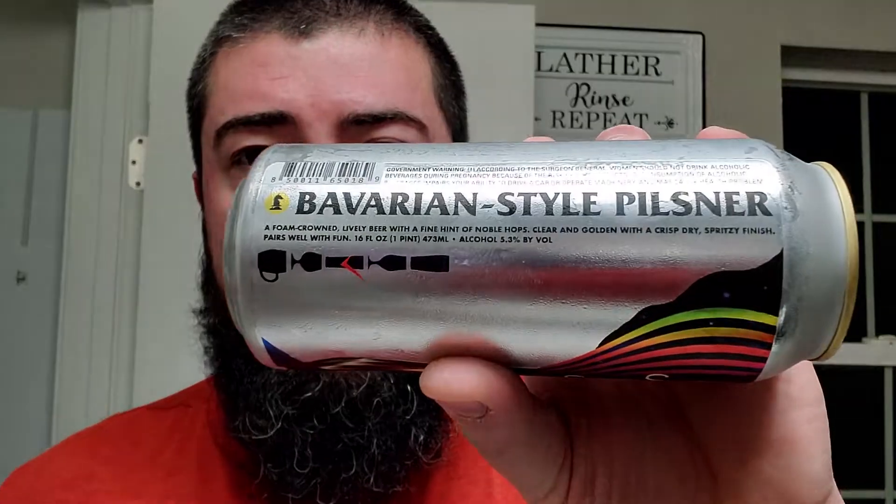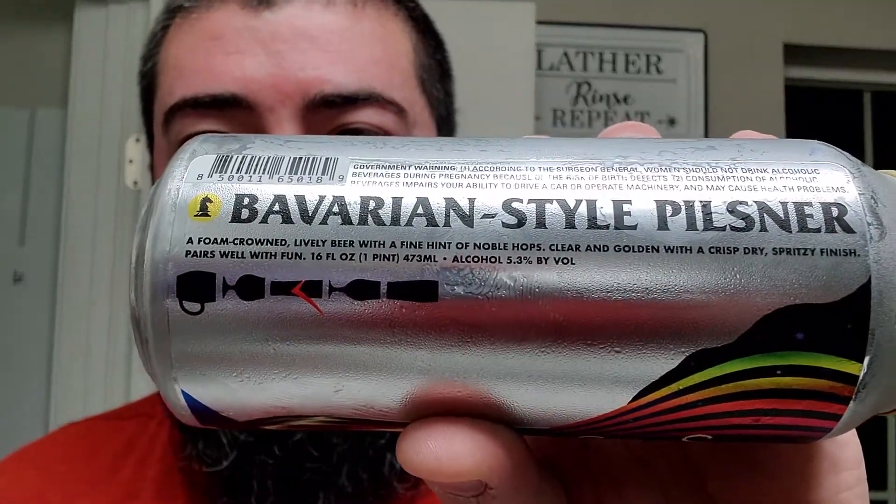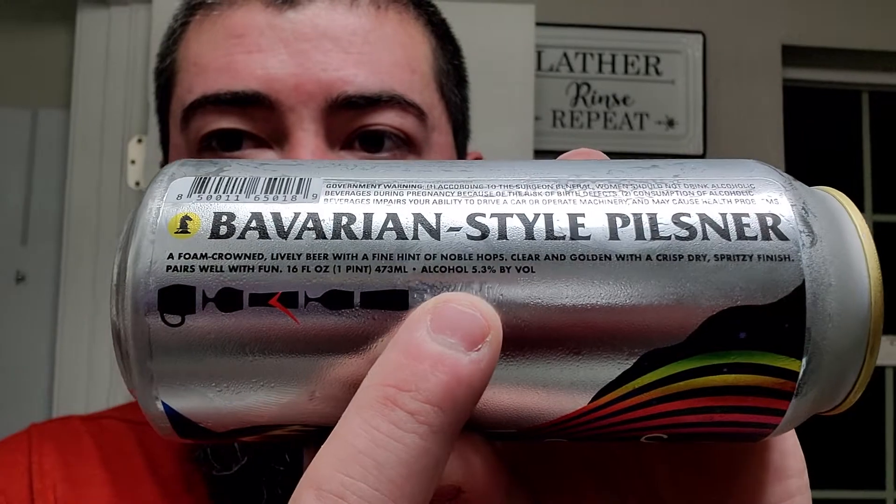This is a Bavarian style Pilsner, in their own words. They tell us a foam-crowned, lively beer with a fine hint of noble hops. Clear and golden with a crisp, dry, spritzy finish. Pairs well with fun. 5.3 ABV.